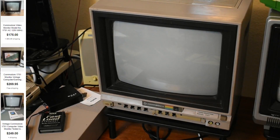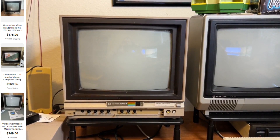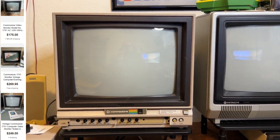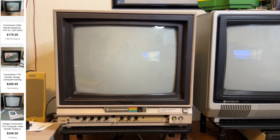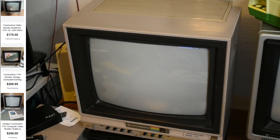First we're going to look at the Commodore 1701 monitor I added to my collection. I have three 1702 monitors but this is my first 1701. What is the difference between 1701 and 1702? They're virtually identical — same specs, tube, inputs, casing, and manufacture. The only real difference is the 1701 is older, from 1982 to early 83, while the 1702 is late 83. The 1701 shipped with a 5-pin composite video cable instead of the 8-pin Luma Chroma cable.